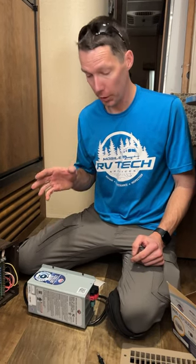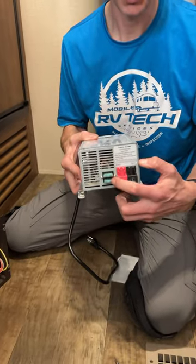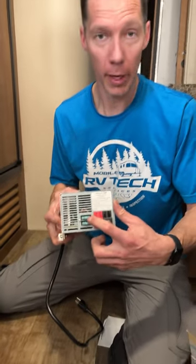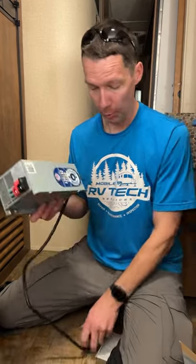Converters are a very common thing to go out in RVs. On the converter itself there are two fuses — reverse polarity and load fuses — so make sure those are good. In this situation the battery is at 12.5 volts, and we have the same reading at the batteries and coming out of here. We have power coming to the converter, so the old converter is dead.